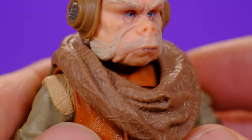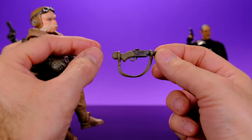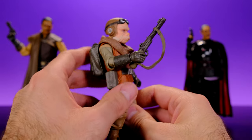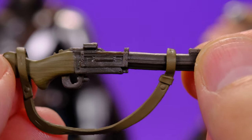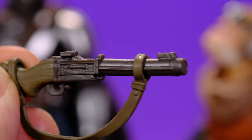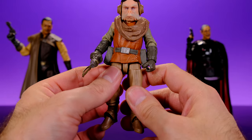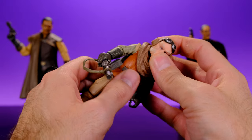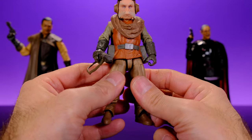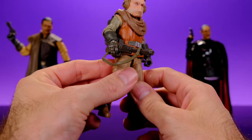Moving down into the legs, not a whole lot going on but they look good and the boots look good. This is a great looking figure — my favorite out of the set. As far as accessories, he comes with his one gun which I like because the straps aren't attached to the actual gun so you can move them around. It is kind of hard for him to hold it but you can get him to do different things with it. The gun has nice sculpted details. I wouldn't be surprised if they re-released him in a deluxe pack with a blurrg — I think that would be a really cool set. But for now I'm very happy to have this figure.